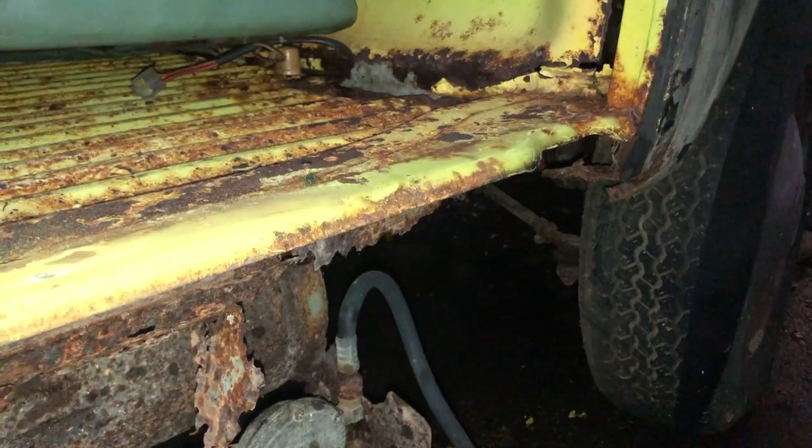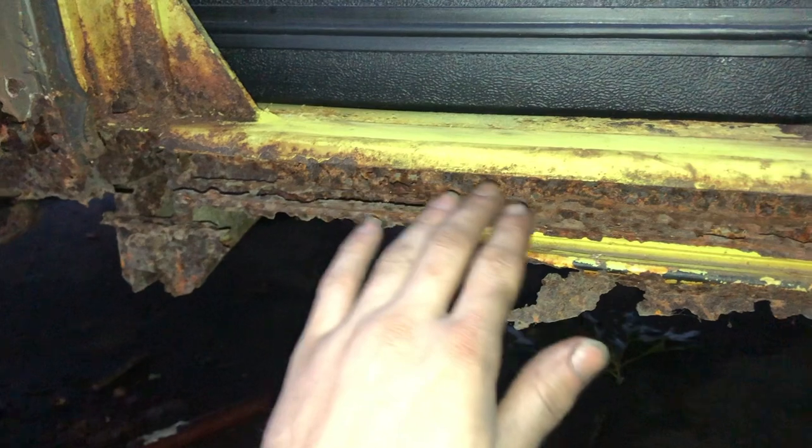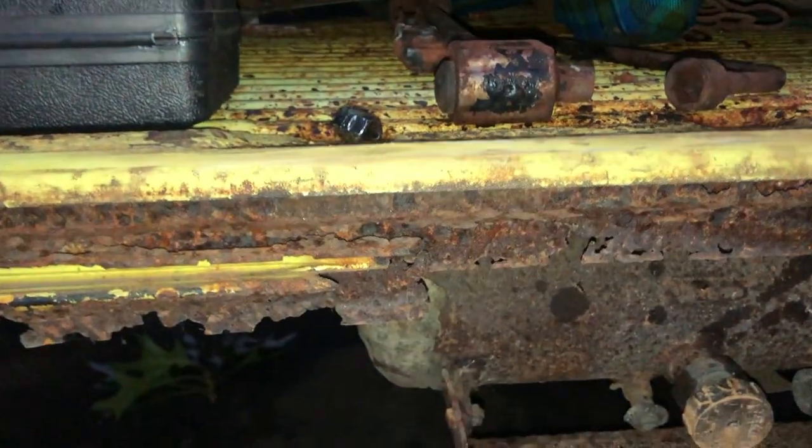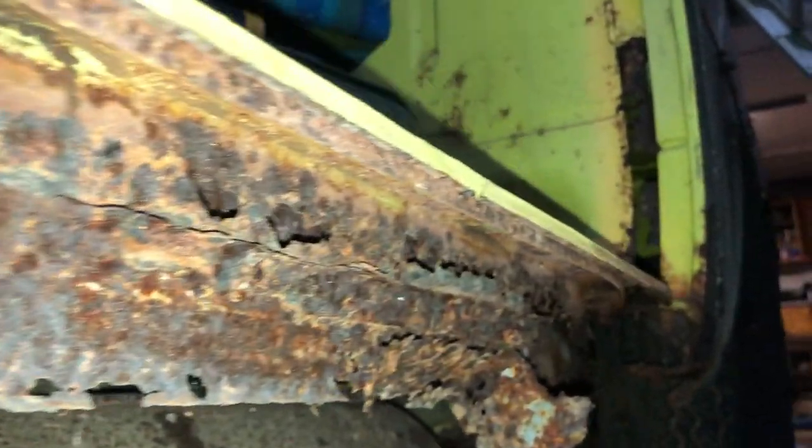Hey guys, welcome back to the channel. Today we're going to be tackling a repair on my bus that is probably one of the hardest repairs you can do on one. Most people will tell you that, and some people would even say if it needs this repair, to run away from it. I'm talking about the sliding door track. The sliding door on a Volkswagen is very fidgety - if it's not right, the door won't close, it'll stick open, all sorts of stuff. This is the current state of my sliding door track - it's not pretty, it's crusty. This is New England right here. Luckily my top bit is not awful, we can make that work.